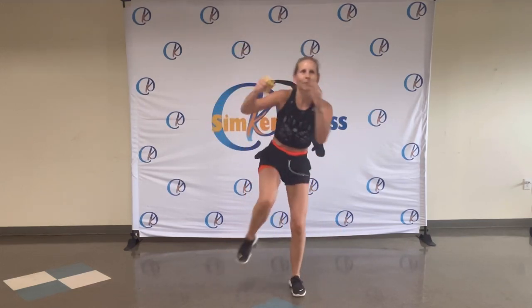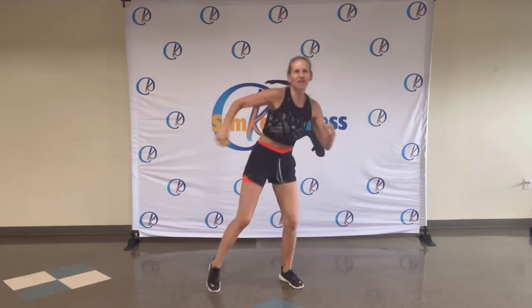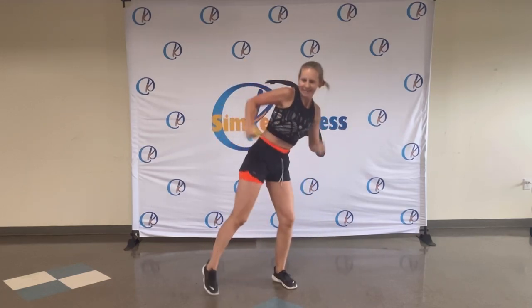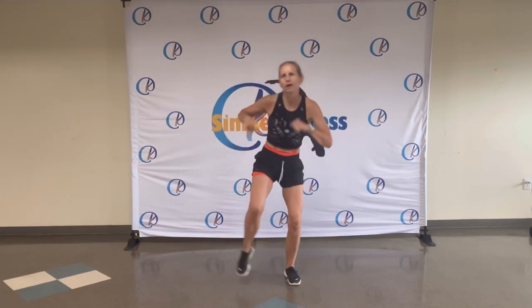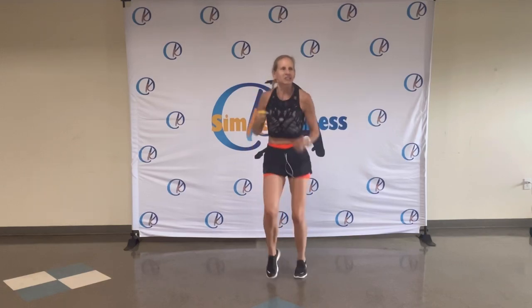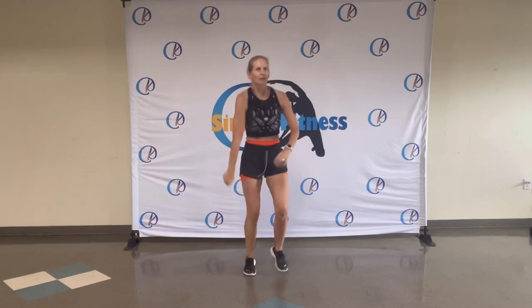Walking on the spot. And tap, tap. Boom, boom. There you go. Feel that rhythm. Eight, seven, six, five, four, three, two. On the spot. Faster. Jiggle, jiggle, jiggle. You go. Check out those arms.